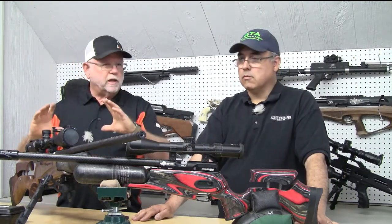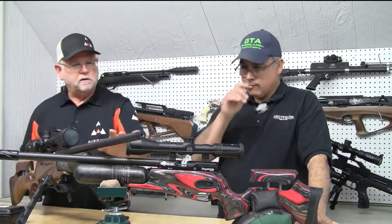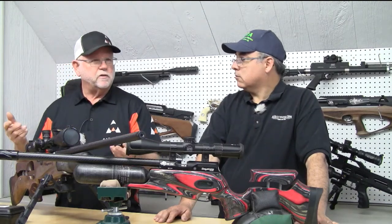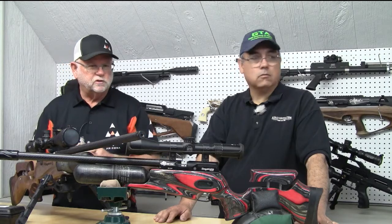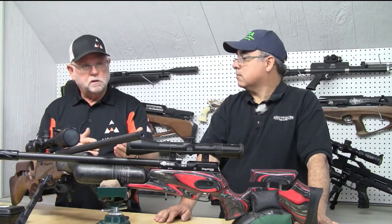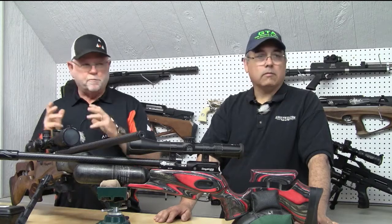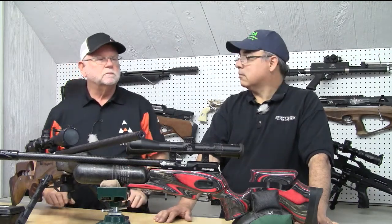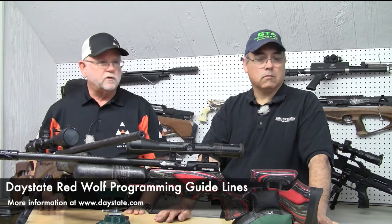For example, you might have a standard power .22 barrel shooting 18-grain pellets and want to switch to a high power barrel shooting 25s — there are just so many different parameters. You can set it up a million different ways. Some people want power with a little less accuracy; others shoot bench rest. This gun accommodates both. You can also go to the Daystate site for guidelines, and email is the best way to get that information.